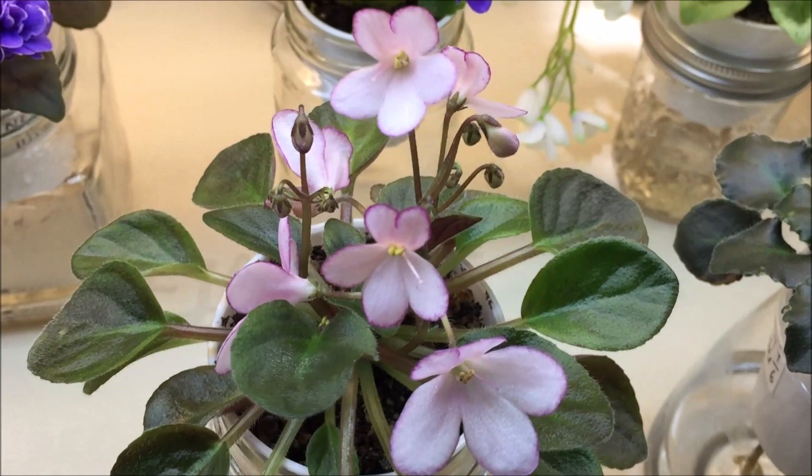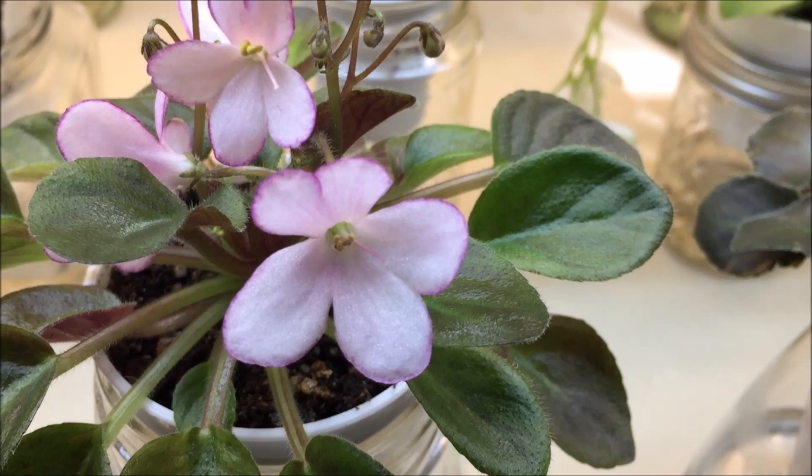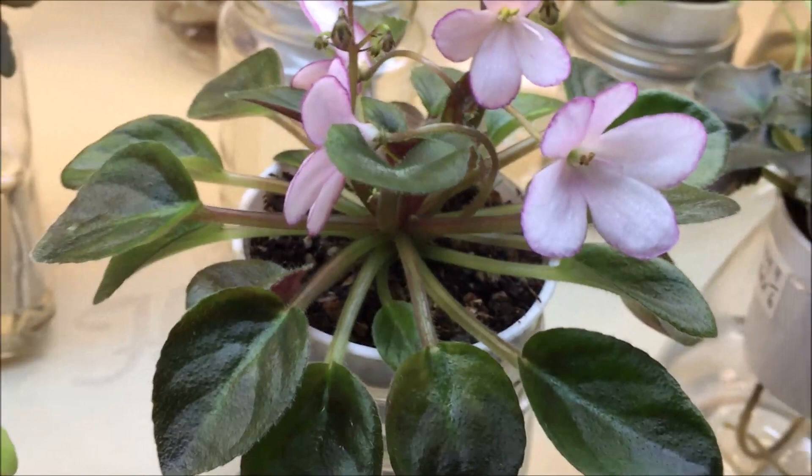This is N-Dumovka — a Russian miniature variety. This is the first bloom on this variety. It has fancy-shaped blooms that are very light pink with some dark raspberry edge and dark green pointed leaves.